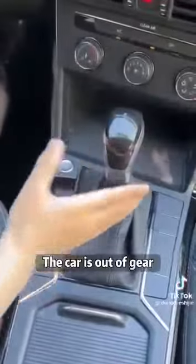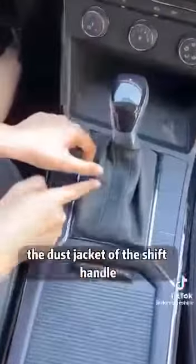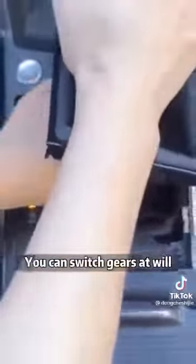Second, if the car is out of gear, don't rush to call a tow truck — so as not to waste money. We just need to break off the dust jacket of the shift handle. There's a little yellow button inside. Press it down and you can switch gears at will.